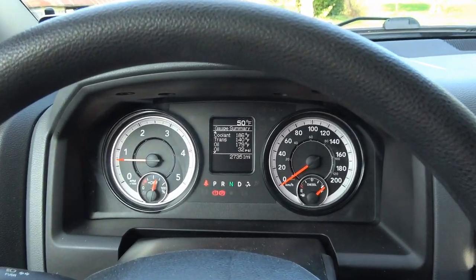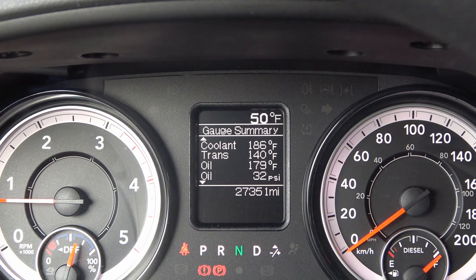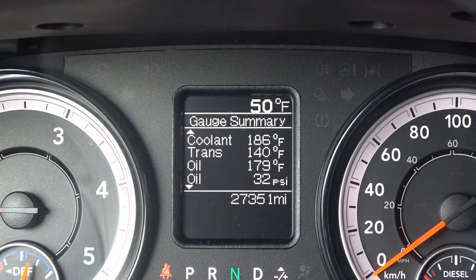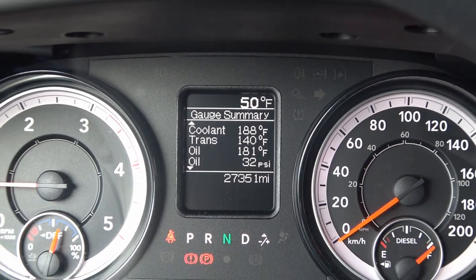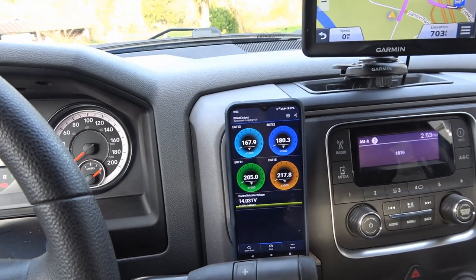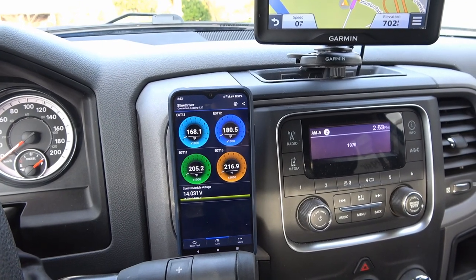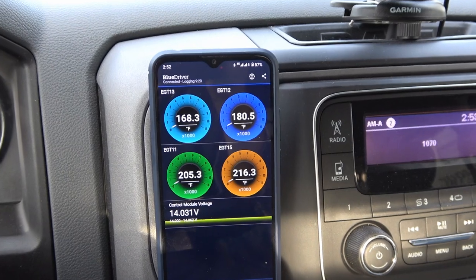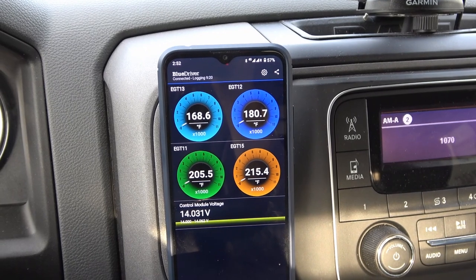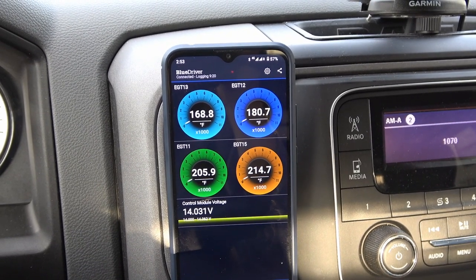My Ram truck is just a tradesman type truck, so it's very basic. I usually leave this screen on — I think it's the best screen to have when I'm towing because it will show me my coolant. Most important is my trans temperature, oil temperature, and then there's oil pressure. Over here I have an add-on device in my OBD2 port — it's a BlueDriver. When I'm towing I like to have this screen on and it gives me all my exhaust gas temperatures. I find this most important when I'm towing big grades, like going through the mountains, to keep an eye on what the temperatures are and see if I'm pushing the truck too hard.